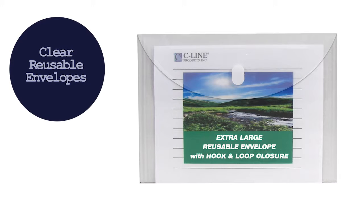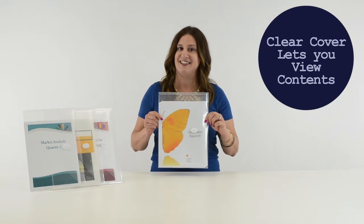Hi, I'm Cher with C-Line, and today we're going to talk about our clear reusable envelopes. C-Line's reusable envelopes are made from acid-free polypropylene and are perfect for storing and organizing your letter-sized documents. And because they are clear, you can view the envelope contents quickly and easily.